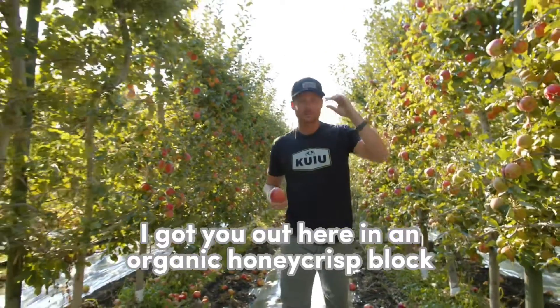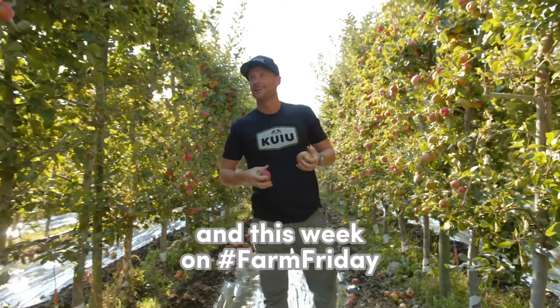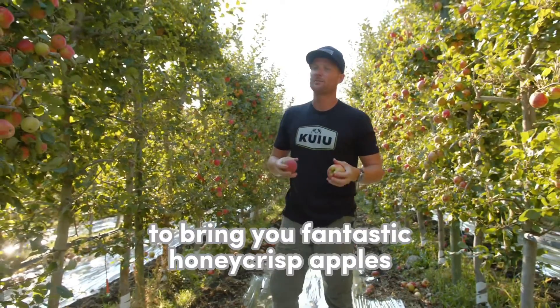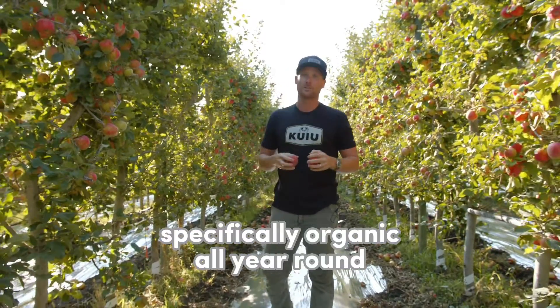Hey, it's Hawkins. I got you out here in an organic Honeycrisp block. This week on Farm Friday, I want to show you what we do to bring you fantastic Honeycrisp apples, specifically organic, all year round.